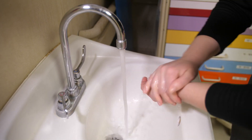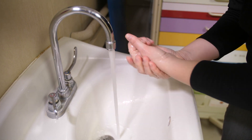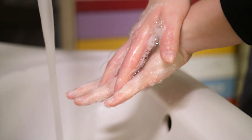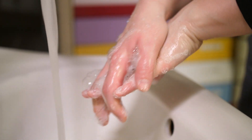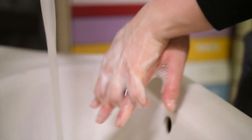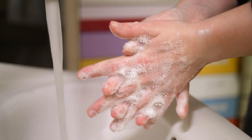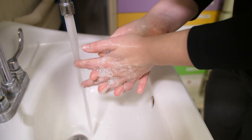Start by getting the soap wet and washing it over your hands. Interlace your fingers with your palm touching the top of your other hand, and then switch to the other side. Face your palms together and interlace your fingers and rub back and forth.